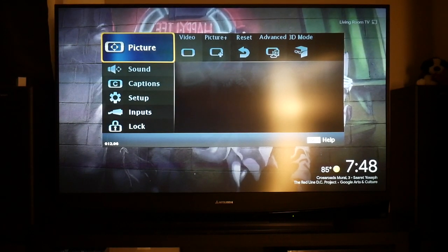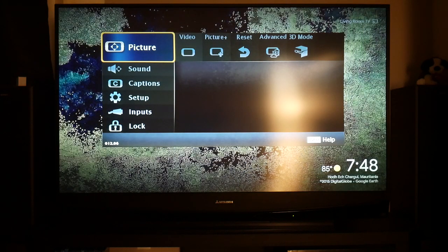I basically wanted to make this video to help those of you that still have a DLP rear projector or LCD rear projector TV screen. This is a Mitsubishi 7 series, and this is how you would fix the picture not being centered on the screen. This applies to the 7 series, 8 series, and I believe the 6 series are relatively the same.